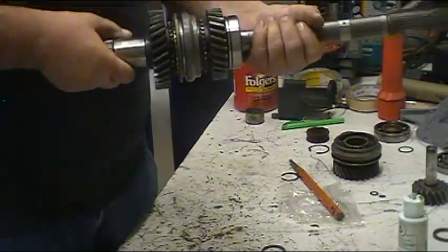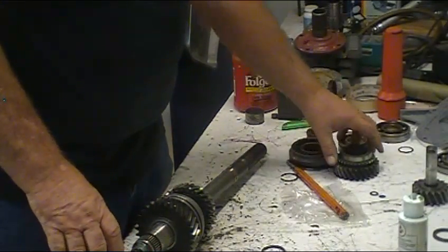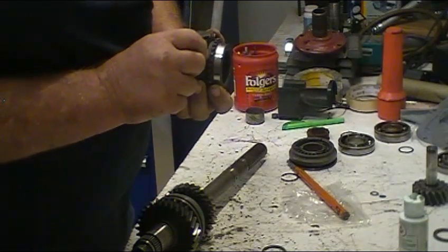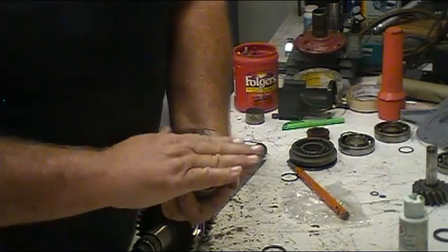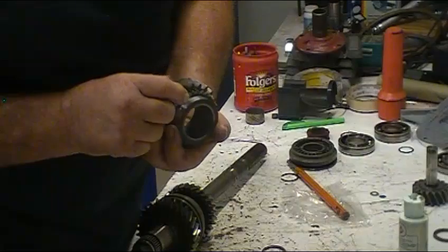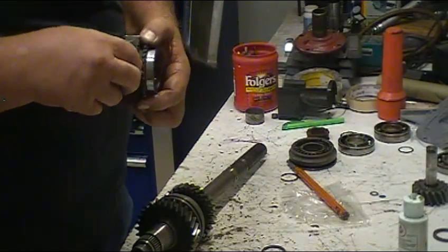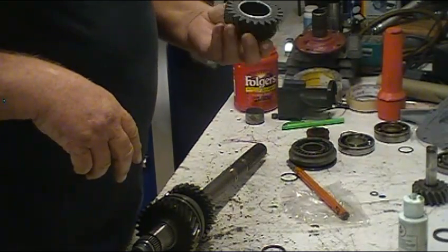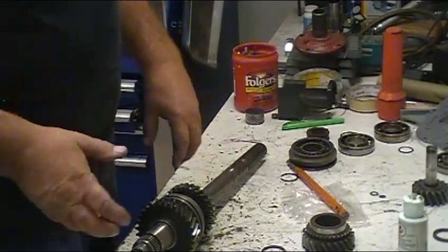This is what the assembled main shaft end should look like. I want to show you these teeth up close - they're kind of shaped like an A-frame house. What you're looking for is a pretty pointy end; you don't want to see it worn flat across the top. It should look basically like the front of an A-frame house - fairly pointy, not a lot of wear. If the dogs are worn real bad, you'd probably want to replace the gear. Also look for chipped teeth - none of these are chipped; they're in really good shape.